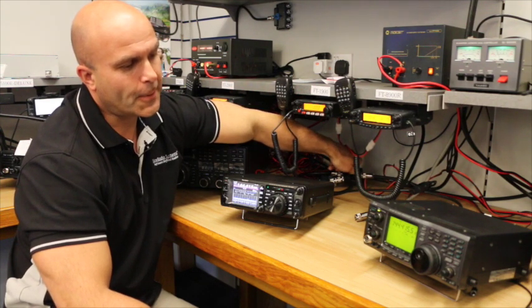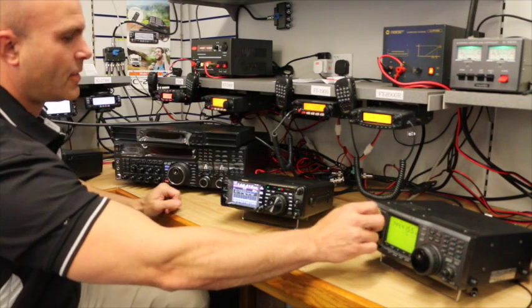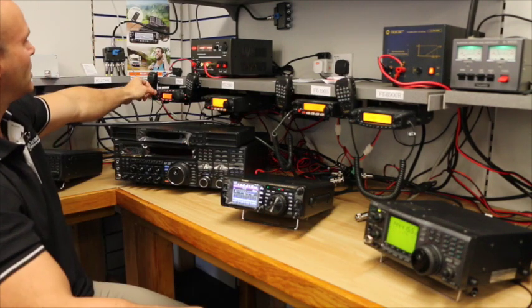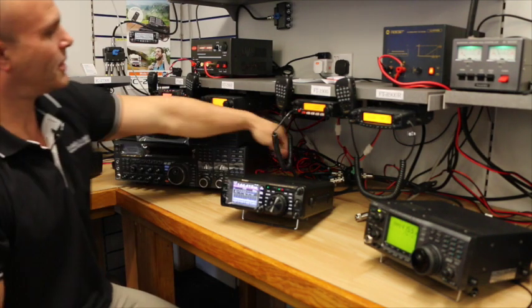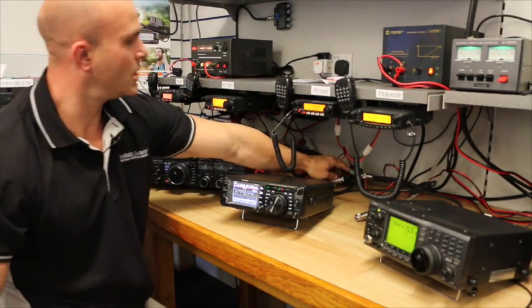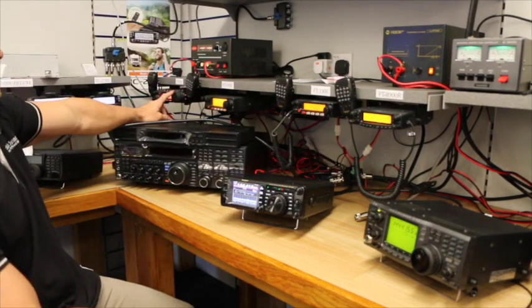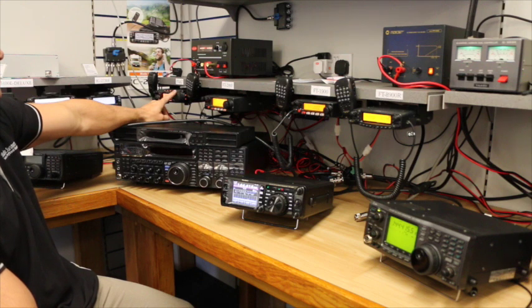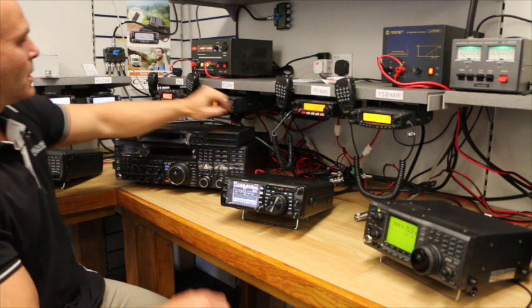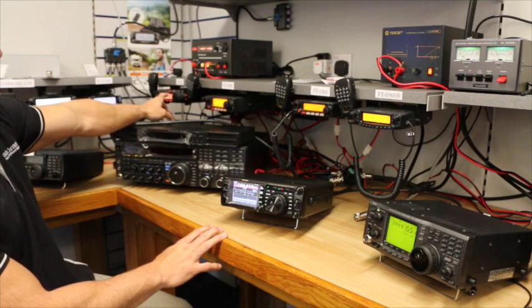The interesting thing is when we switch to the FT-857. I'll turn the volumes down on the others and bring this one up — and the beacon is nowhere to be found. We have a heterodyne, a birdie, which is still there even when I switch the antennas off. Back to the antenna — no beacon, other than that birdie. Absolutely quiet — the birdie is still there and obviously no beacon.